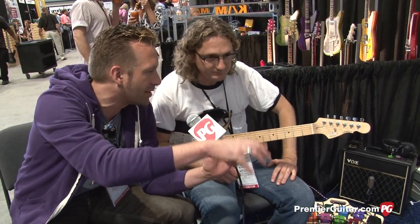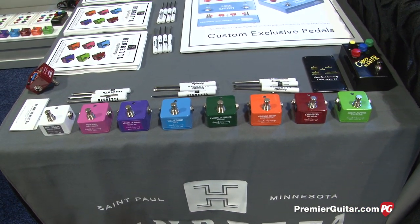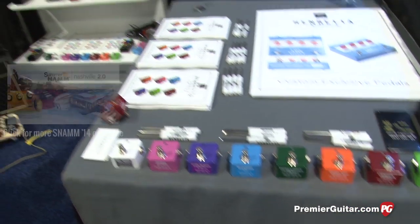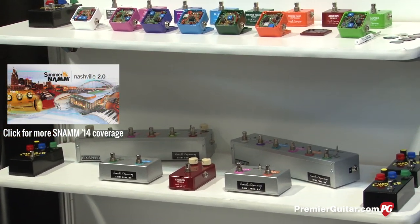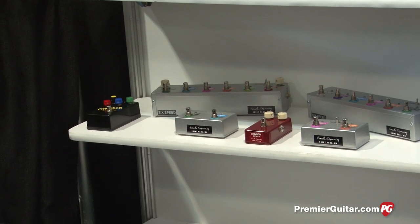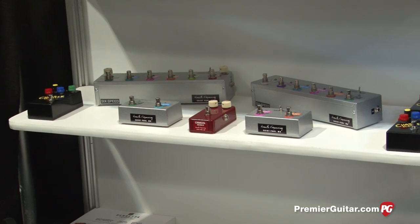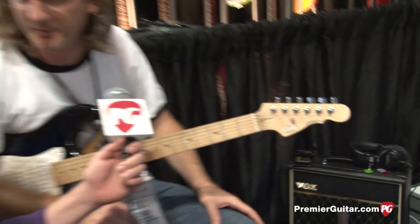Pricing: the small pedals go for $125 street price across all eight. The two-in-one pedals go for $160, with an option for a switch that reverses the order for an extra $15, making it $175. The six-in-one goes for $500 and the eight-in-one is $600.